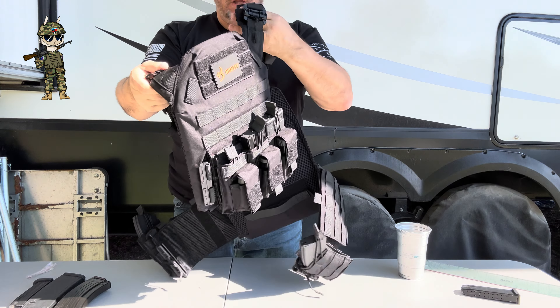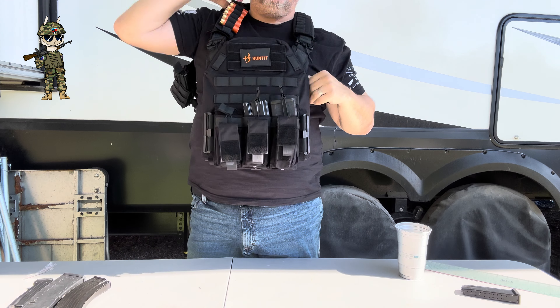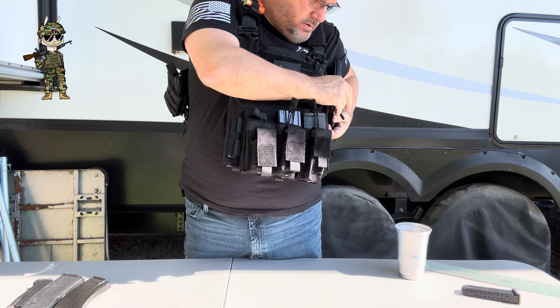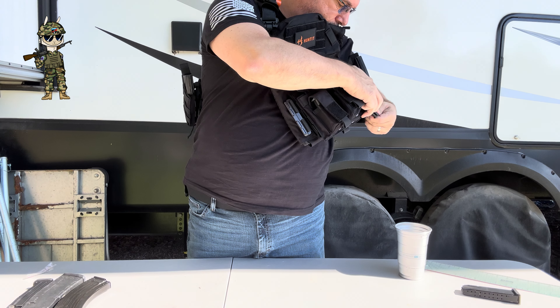Then on these, I have — and these are pretty snug up here — this is my 30 round P-Mag polymer magazine. And this is just a basic metal 30 round magazine. So I wanted to put a couple different types of magazines in here to show you how many fit. Again, you have so much room for magazines.